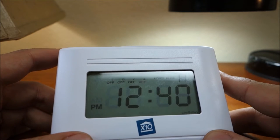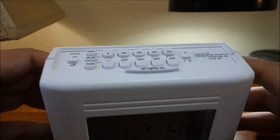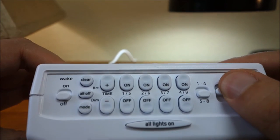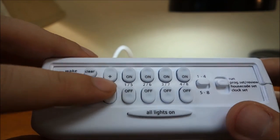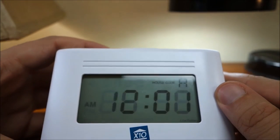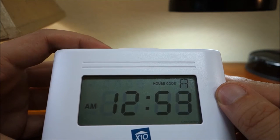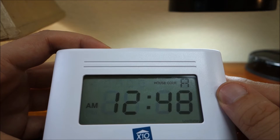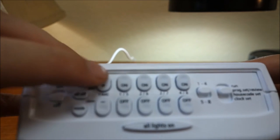Now that we know we can control our modules from the mini timer, we can begin programming our timed events. Set the mode switch to Program Set Review and press the top time rocker to advance to the desired time. Set the selector switch to 1 through 4 or 5 through 8 and press any of the four on or off buttons to set an on or off time for that module. This will program the MT-13A to turn that module on or off at that time every day.